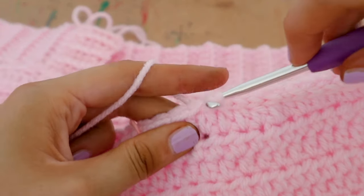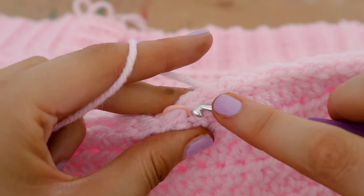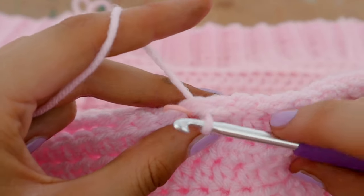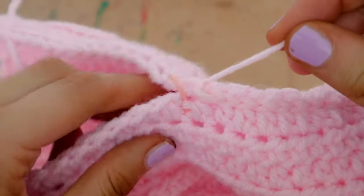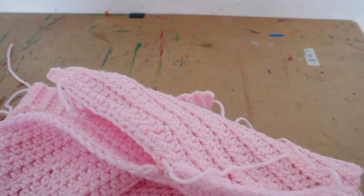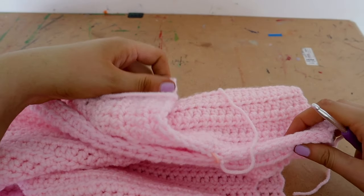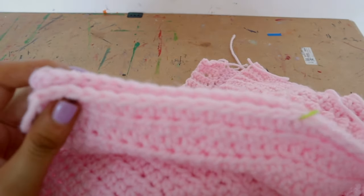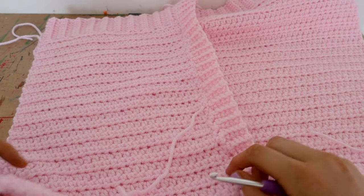Continue all the way down to the stitch marker, slip stitch into that final space, chain one, snip off the end with scissors, and pull up tight to secure. This is what it's going to look like — the wrong side, which will be on the inside of your cardigan. Do the exact same thing on the other side as well.